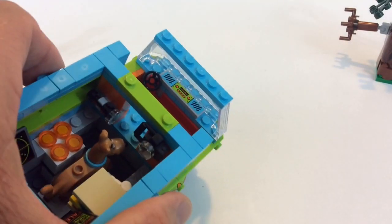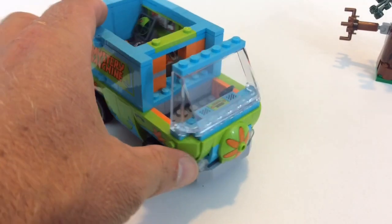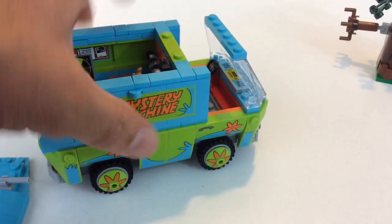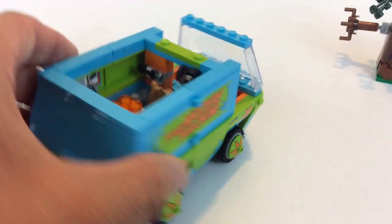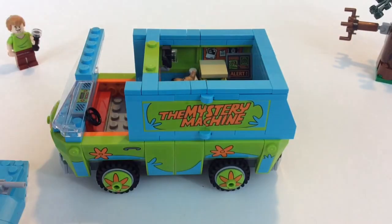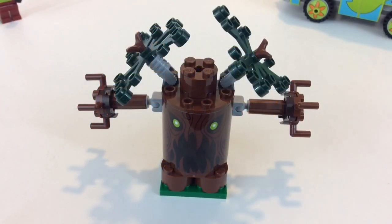There's another sticker there, and I think this is the new windshield they put on that Ferrari with the red printing on the side — pretty sure that's new. But you can fit the figures in there just fine.